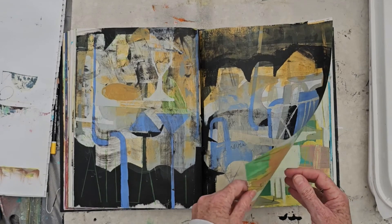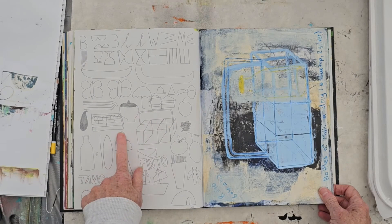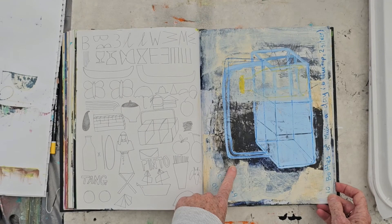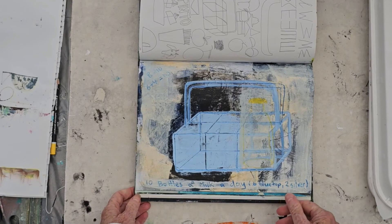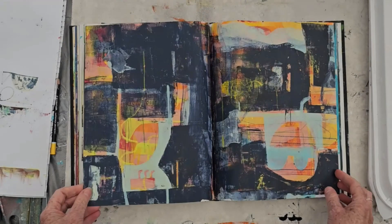Then I started to actually work up compositions that went right across the two pages, and I really enjoyed those — bringing those sorts of ideas together. This page is looking at symbols that have some meaning to me. And then a little painting study of the milk carton that we used to collect our milk bottles in when I was a child.